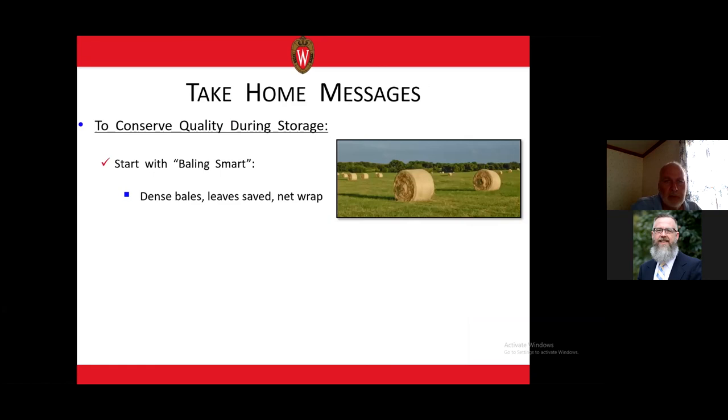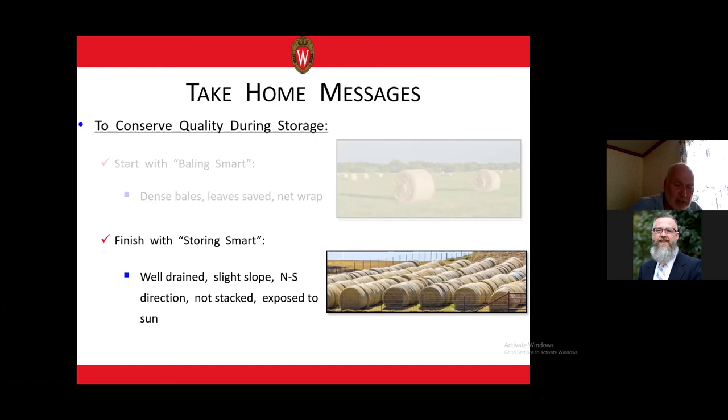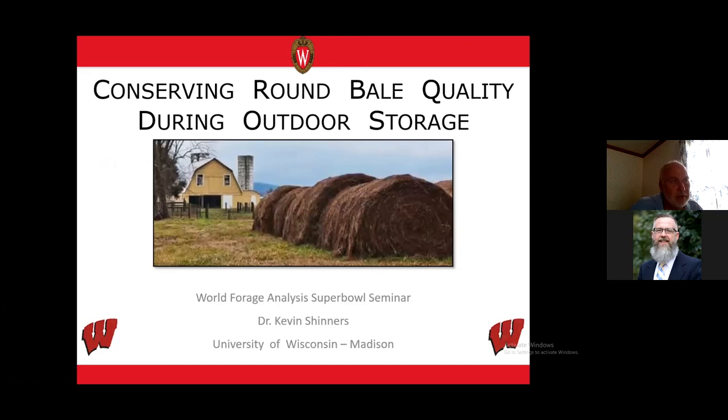To conserve quality during storage of dry hay, it all starts with smart baling — making dense, square-shouldered bales that won't squat much during storage, using net wrap to save leaves and form a good thatch that sheds water. Then store smart: place bales on a sloped, well-drained surface in lines running north to south, avoid stacking if possible, and expose bales to sunlight — don't put them under tree lines or next to the barn. With these practices, hopefully your bales will look much better than the bales seen in poor storage conditions. Thank you very much for your time.